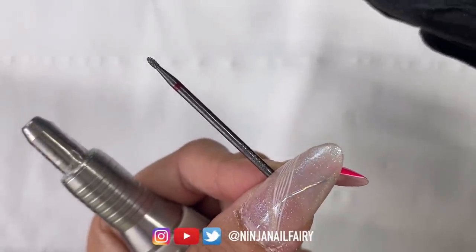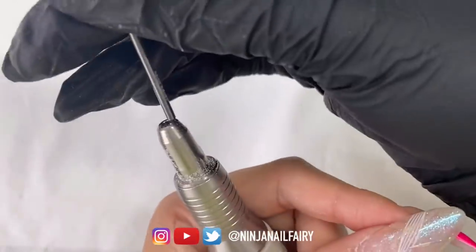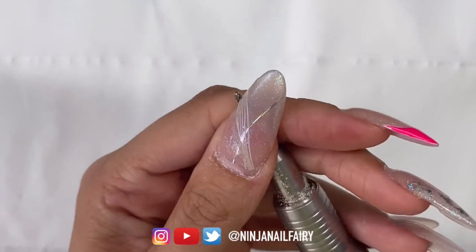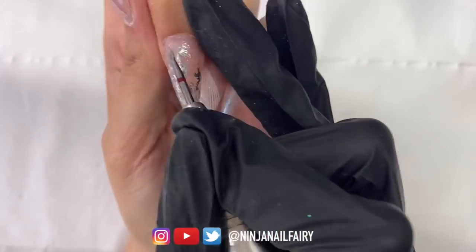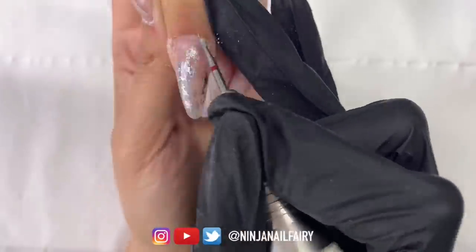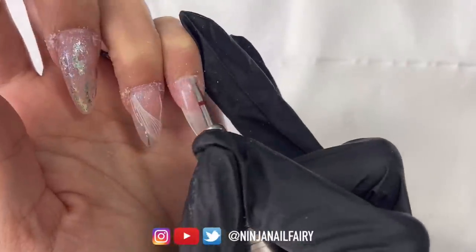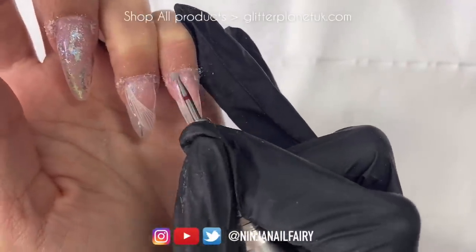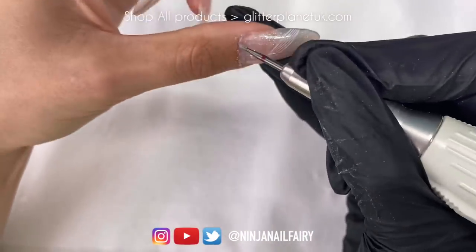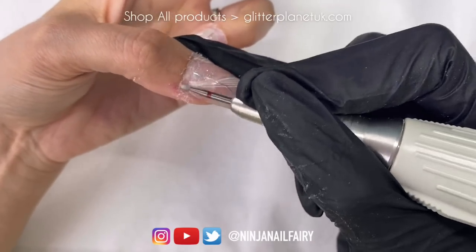Once I've finished with the Super Scraper, I'm going to come in with the fine carbide cuticle bit. This is just an extra step — I really wanted to make sure that my prep was thorough and precise. Coming in with this bit helps me get further into those little nooks and crannies that are a little bit hard to reach with just a scraper or a pusher. It's not a necessary step but I really enjoy cleaning up my cuticles this way.